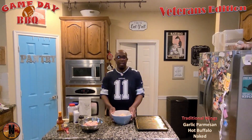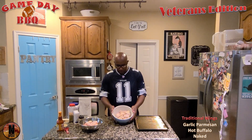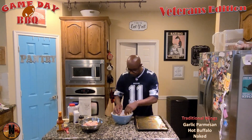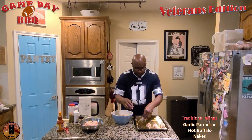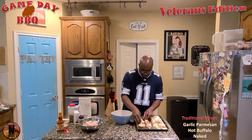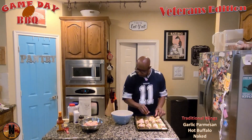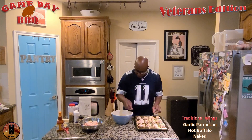Welcome back to Game Day Barbecue. We have our garlic Parmesan mixture on our chicken, so we're going to put these on the pan and get these going. This is a nice big sized pan, so I don't have to cram these too close together — I can space them out. And that is looking lovely.